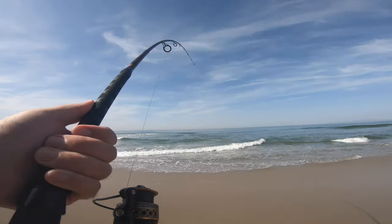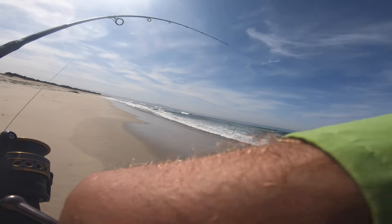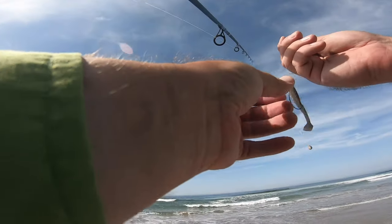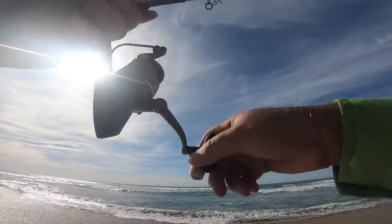I'm breaking my rod. Probably need to just try to break my line at this point. My last hook — all my other hooks got bent out. There's a seal right there downing a fish. That's it, terrible day for me, nothing but bat rays. Bent out pretty much all my hooks. I'm going to try a different beach — this beach is infested. Thank you for watching, next time.